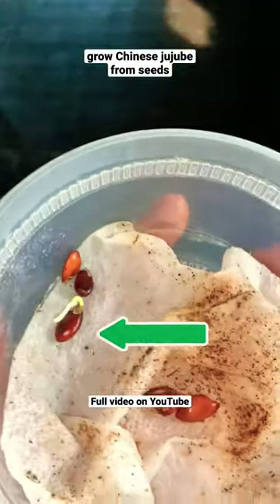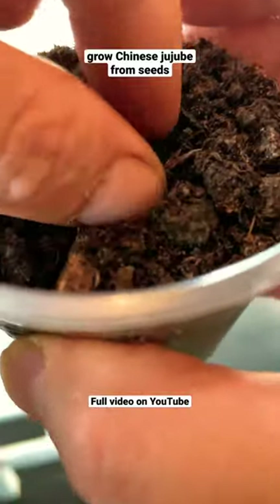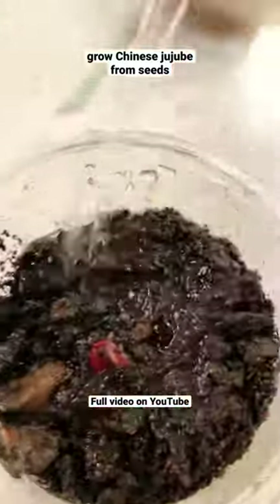After 5 days, you will see some roots on the seed — like this. Put the seed in a pot of soil and then afterwards water it really good.